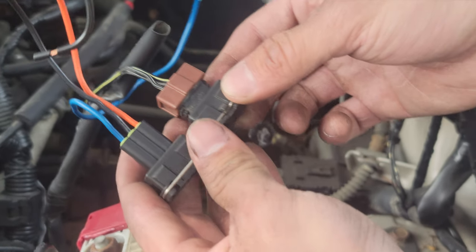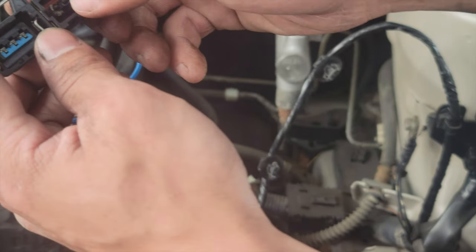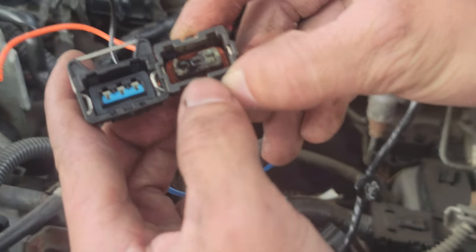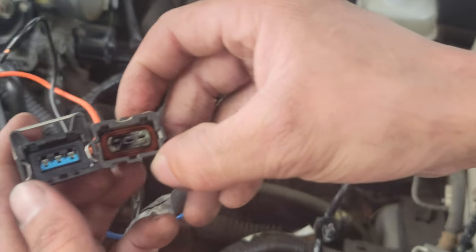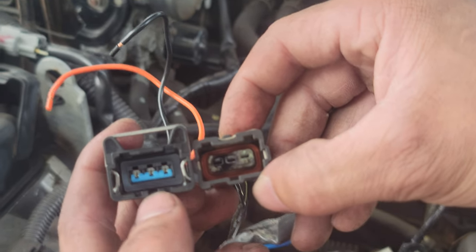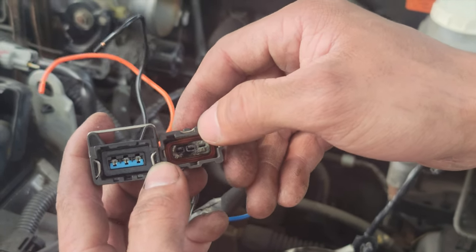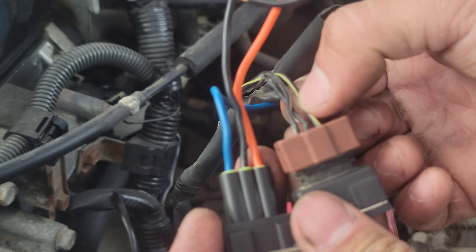Line up the new connector with the old connector. At the bottom, see how there's one slit at the bottom and then there's two slits up top — they're lined up. This one's newer, that's why it looks different. This one's probably factory, never been changed. You want to line it up and line up the wires as well.